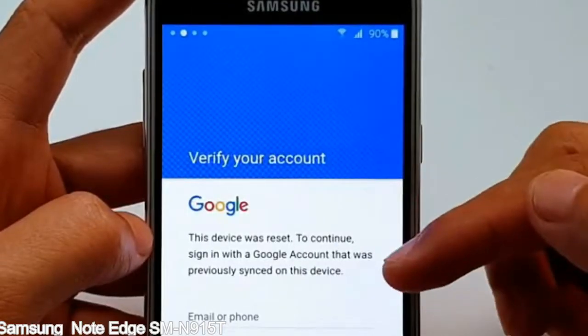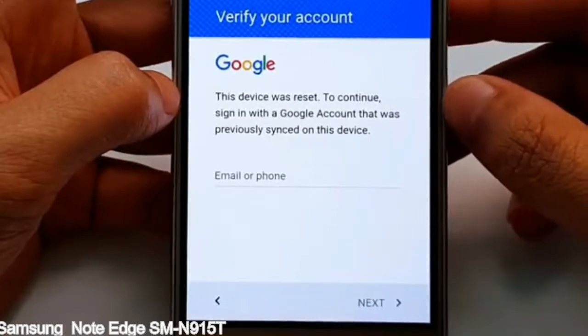Here is a step-by-step guide on how to bypass a Google account on your Samsung Galaxy device. Now let's go.